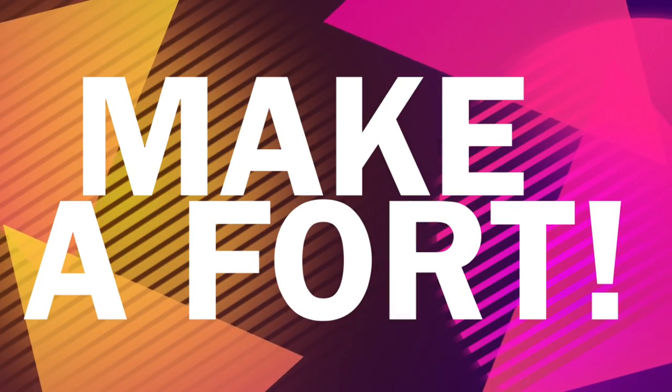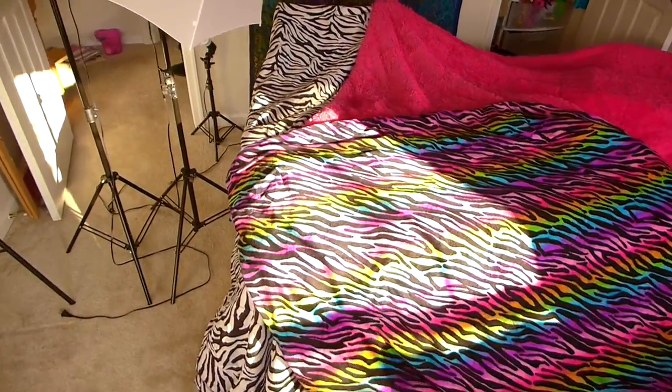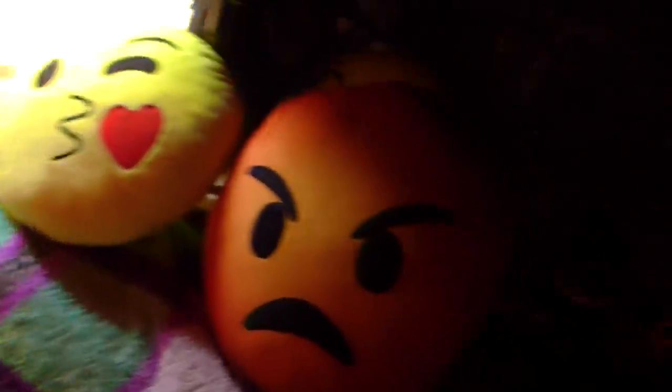The next one is to make a fort. This is actually really fun because you can do it anytime, not just when you're bored, and it doesn't matter how old you are. I made a little one but you can go all out — put fairy lights in it. I just put some pillows and a blanket and it was really fun.